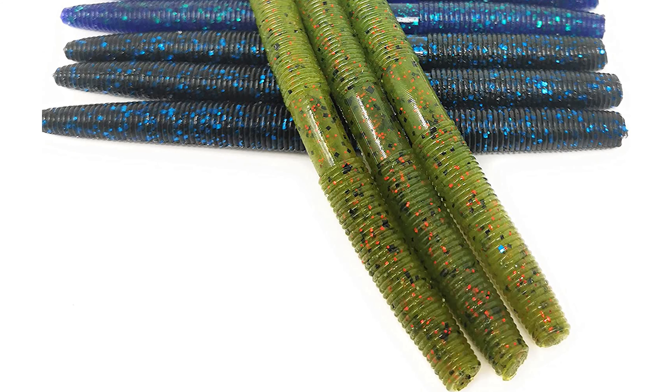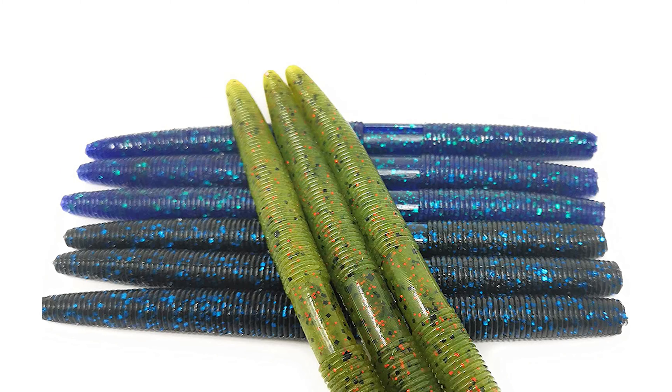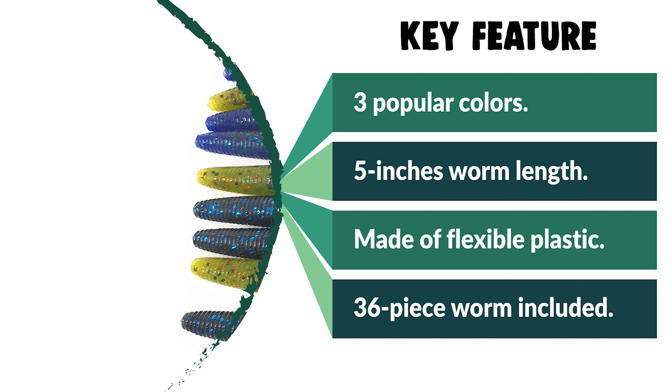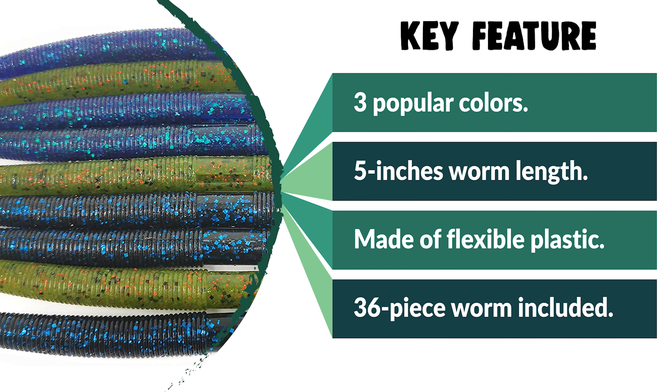It is scented with an anise flavor to give you more time to set hooks. This generic bass worm is ideal for largemouth and smallmouth bass, rigged up in a wacky rig, Texas rig, Ned rig, Carolina rig, drop shot, and more. It works with all common bass fishing hooks and weights.